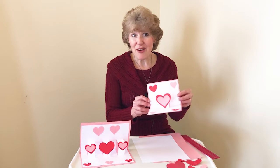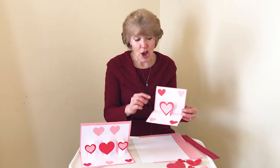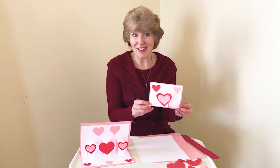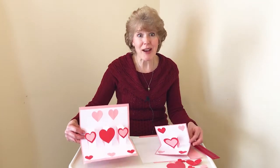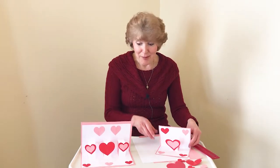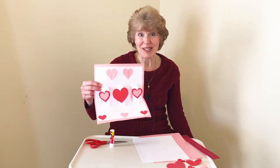Are you ready for some fun? Today we're going to make a big pop-up Valentine card that looks like this. In another video I showed you how to make a Valentine card with one Valentine sticking out and popping up, but today I'm going to show you how to make one with three Valentines popping up. So I'm going to put this one away because we're just going to do this one today.